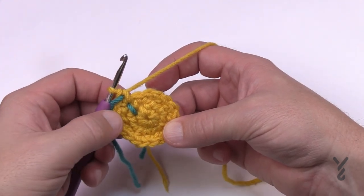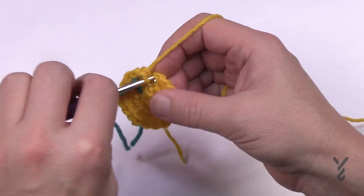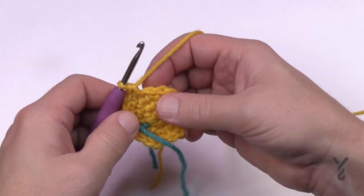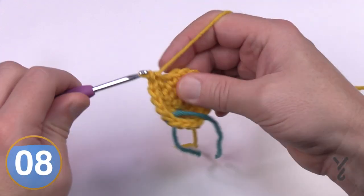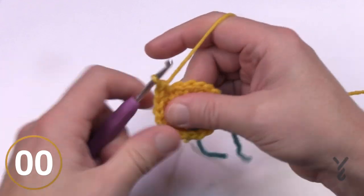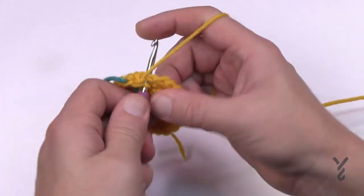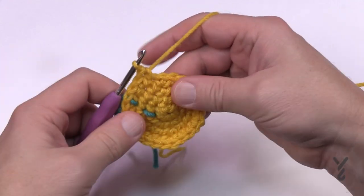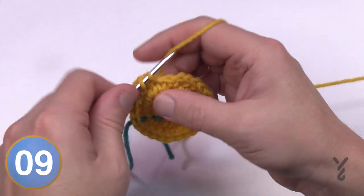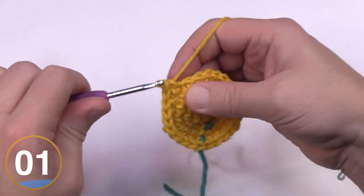Round number four: the first two will be one single crochet each, and then the next one has two into the same stitch. So one and two are by itself, then the next one has two single crochets into the same stitch. Please do this all the way around. Round four is now complete. Round number five: the repeat is three single crochets by itself — 1, 2 and 3 — and then the next one has two into the same stitch. Please repeat this all the way around for round number five.